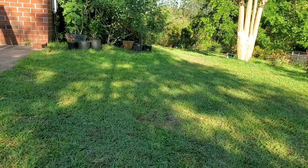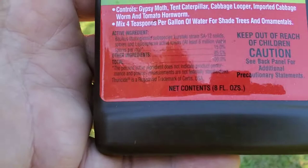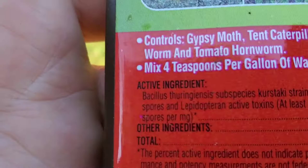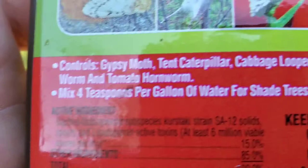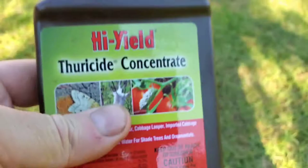The best way I've found, in the most organically safe kind of way — people are into organics these days and it's not harsh — is Thuricide. If you look real close, the active ingredient is Bacillus thuringiensis. That's what's in it. The short name for it is BT. When somebody tells you to put BT on your plants, that's what it stands for. This is the cheap brand you see everywhere, but it's great stuff.